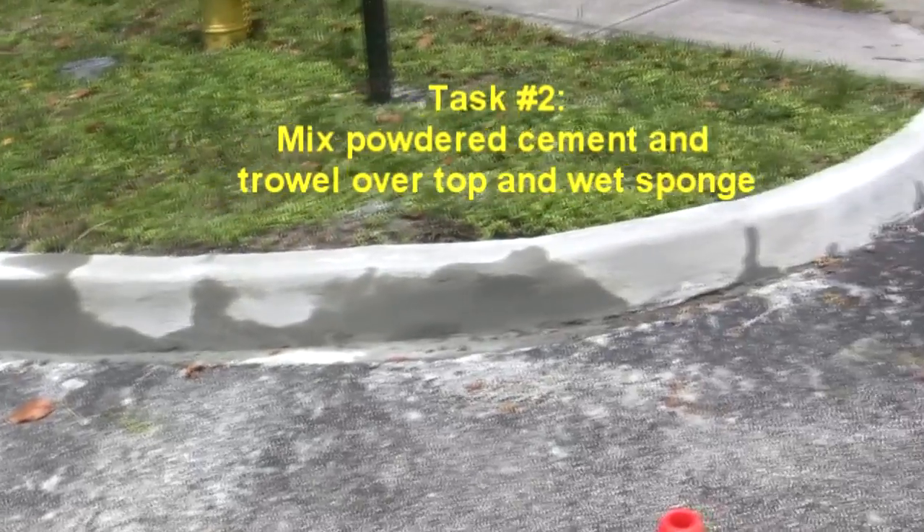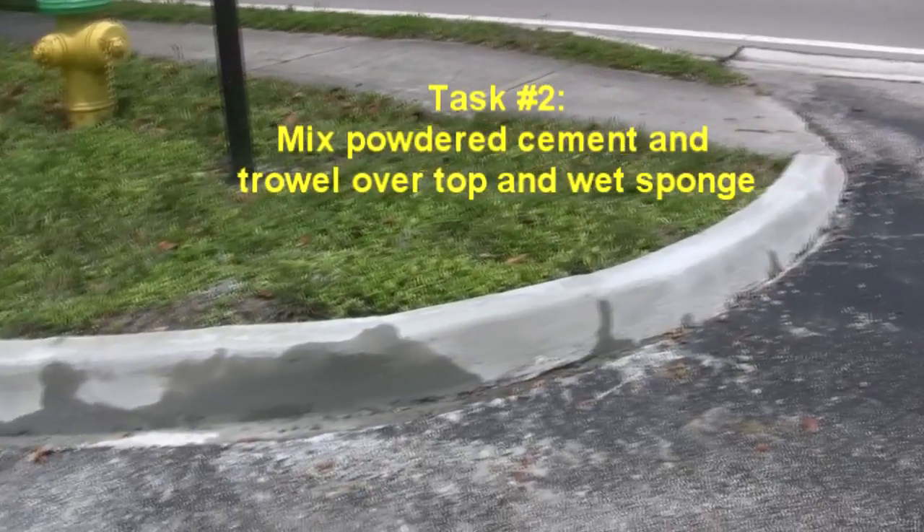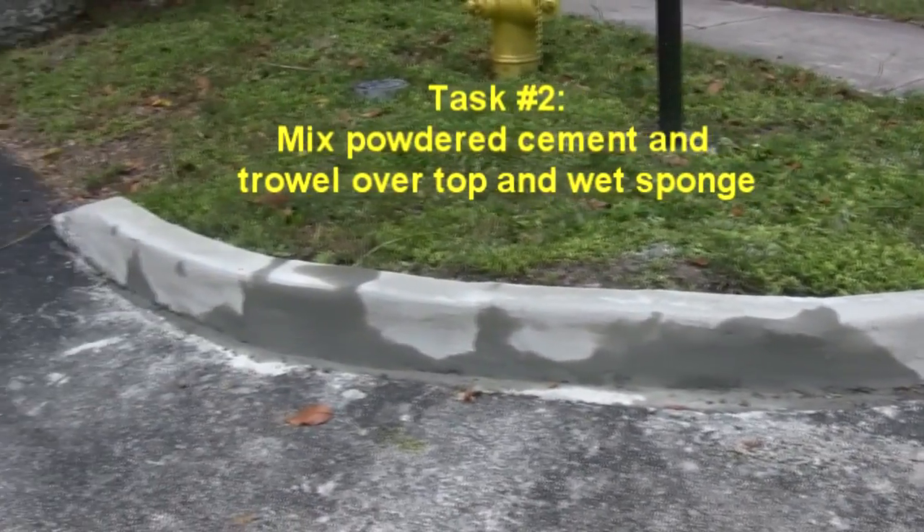Now here's the curb after we patched it up with cement. It looks a lot better and when it dries it's going to be even better. And we're going to paint over it.